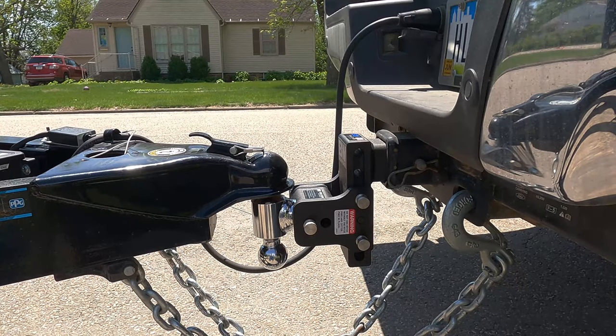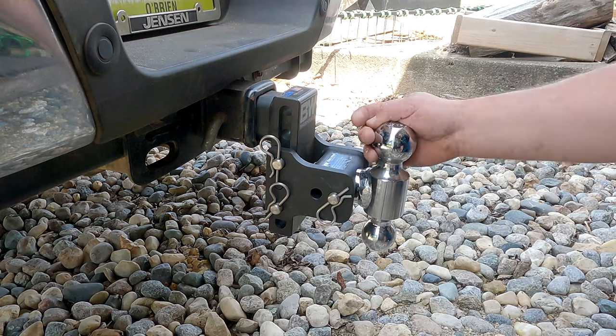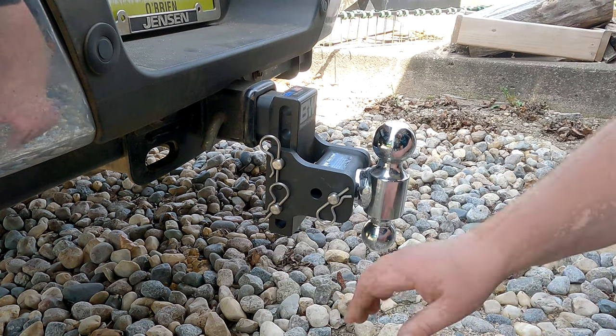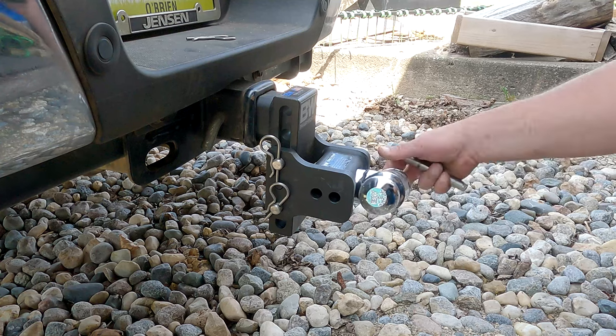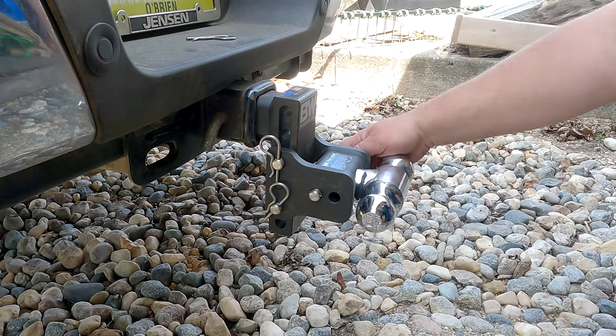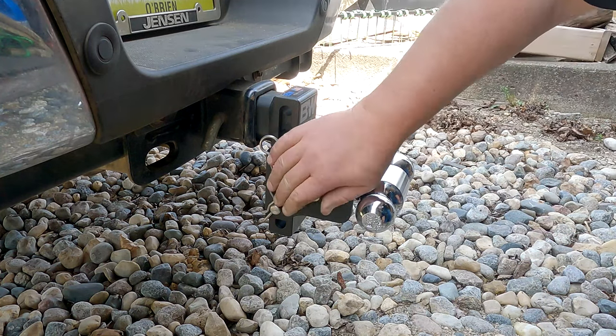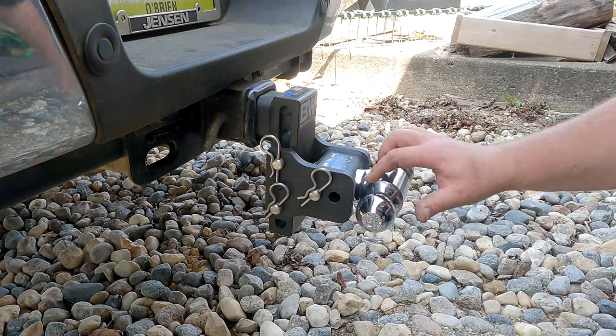When I get back I'll show you how I stow this away still in the receiver, and you won't hit your shin on it like you do with the ones that stick out. Let's discuss the stow part of the Tow and Stow. If we pull this pin here, we can turn this 90 degrees, and then you have to put it in the back hole, then the front hole. Because when it's in the upright position this hole lines up, and when it's turned 90 degrees the back hole lines up.